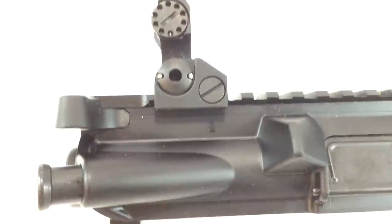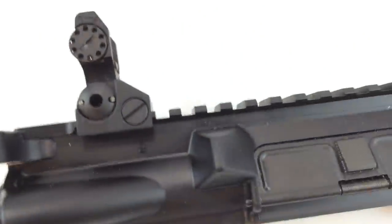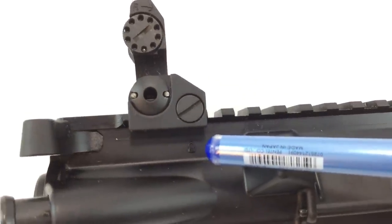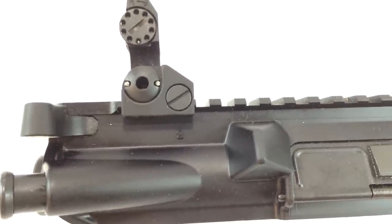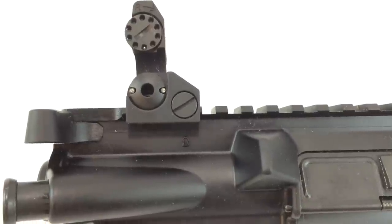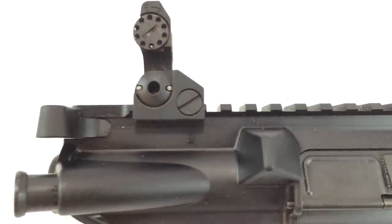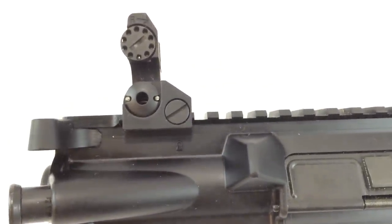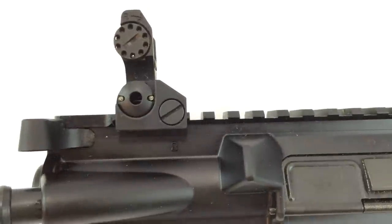If you're ever wondering who manufactures your upper receivers, there's normally some sort of identifier on the upper receiver. If you do a Google search for 'upper receiver manufacturer markings' you should be able to come up with quite a few forum posts that will tell you what these marks mean and who the manufacturers are. I actually had to do a search myself for the keyhole logo to research it.